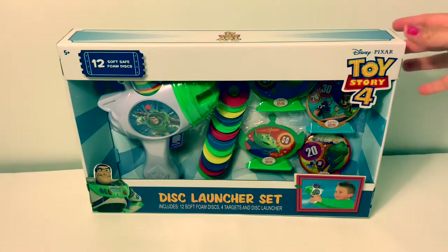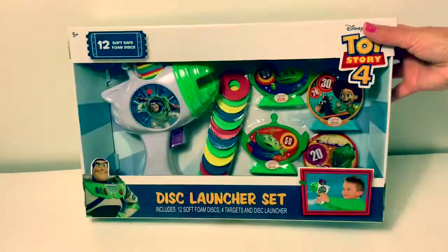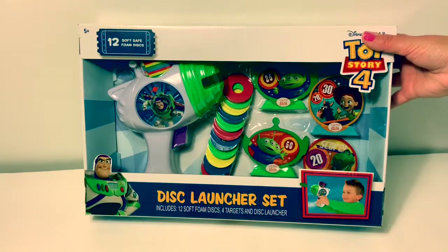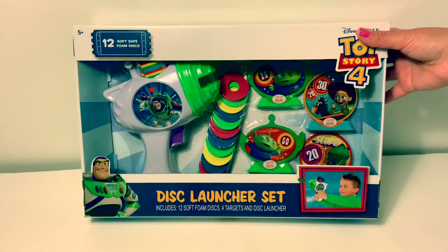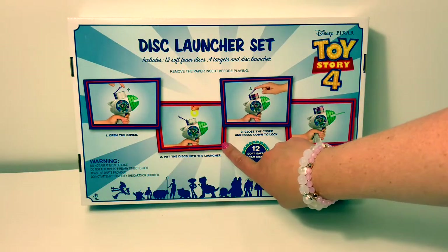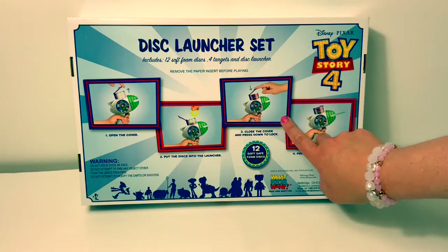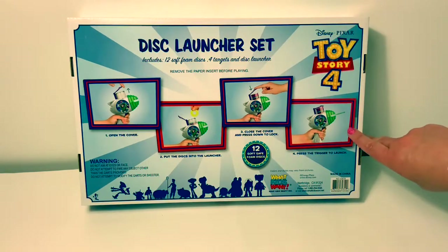Today we're going to open this Toy Story 4 disc launcher set. This set includes 12 soft foam discs, four targets, and a disc launcher. You open the cover, put the discs into the launcher, close the cover, press down to lock, and press the trigger to launch.